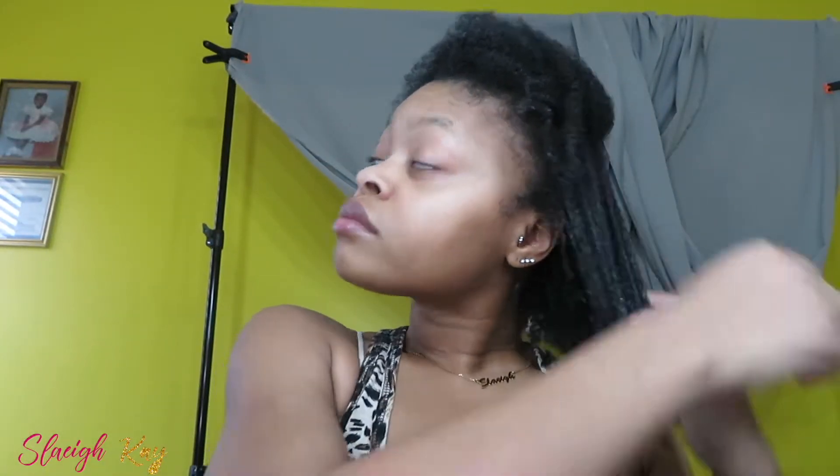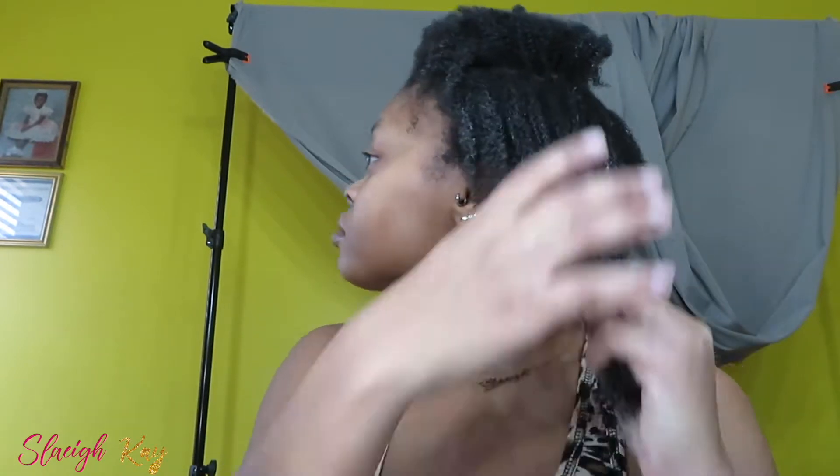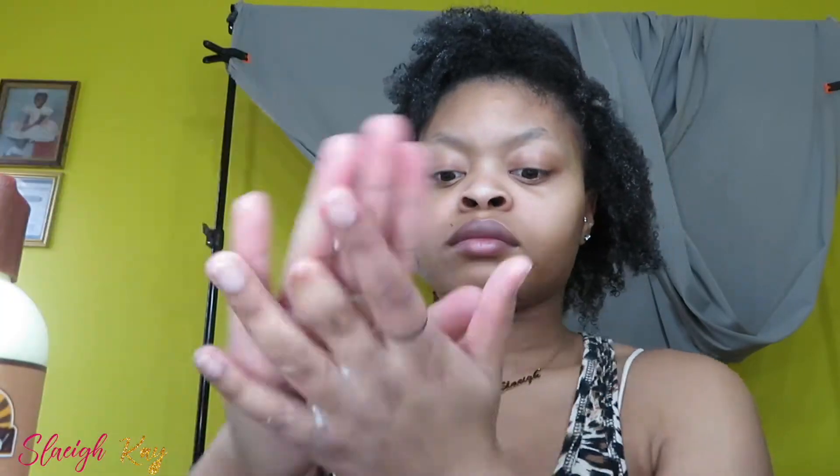I really love this — it makes my hair super soft. I leave it on for about 10 to 15 minutes. I think it gives your hair like a thickness over time, so I really do enjoy this and I try to do this on a regular basis.